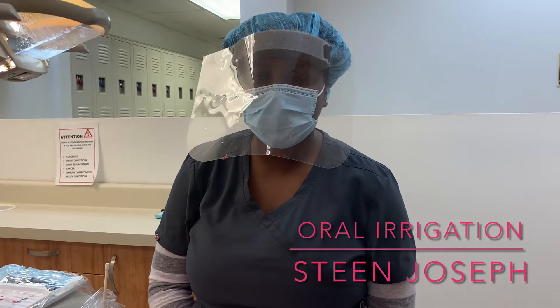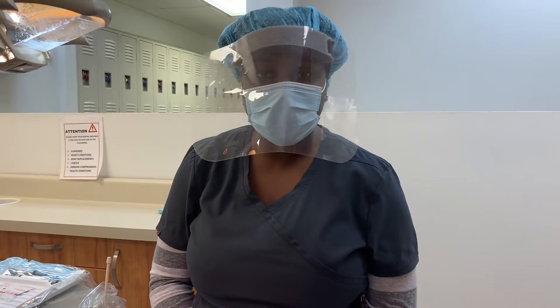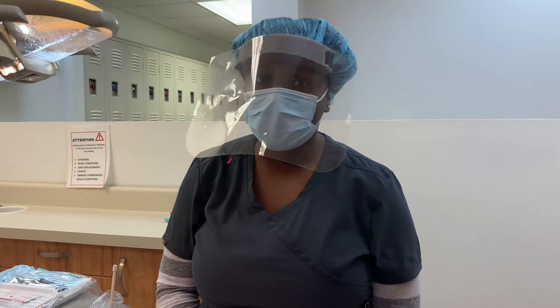Hello, my name is Teen Joseph. In this video, I am applying the basic steps for oil irrigation. Oil irrigation is done during or after any periodontal treatment.